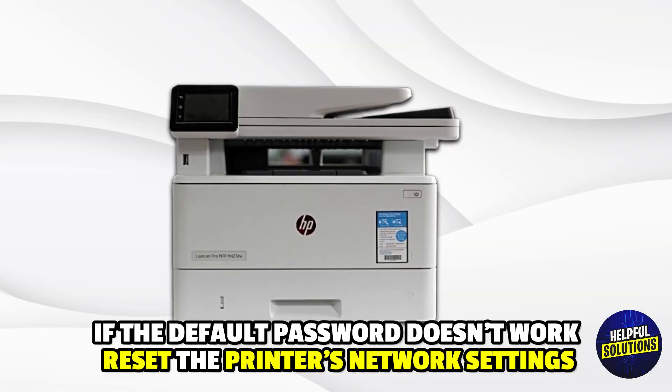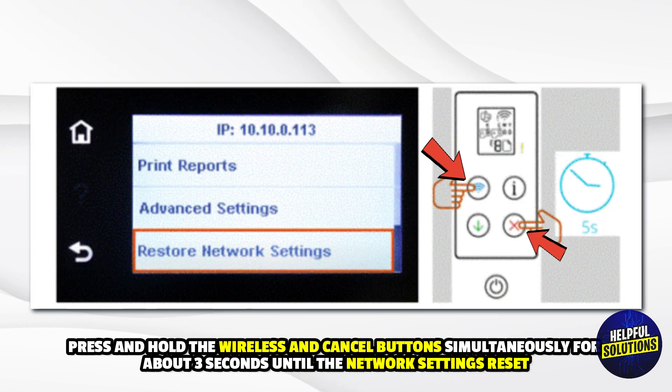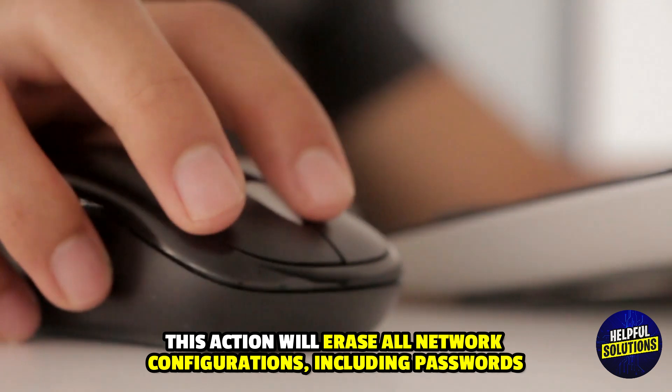Restore Network Defaults: If the default password doesn't work, reset the printer's network settings. Press and hold the wireless and cancel buttons simultaneously for about 3 seconds until the network settings reset. This action will erase all network configurations, including passwords.